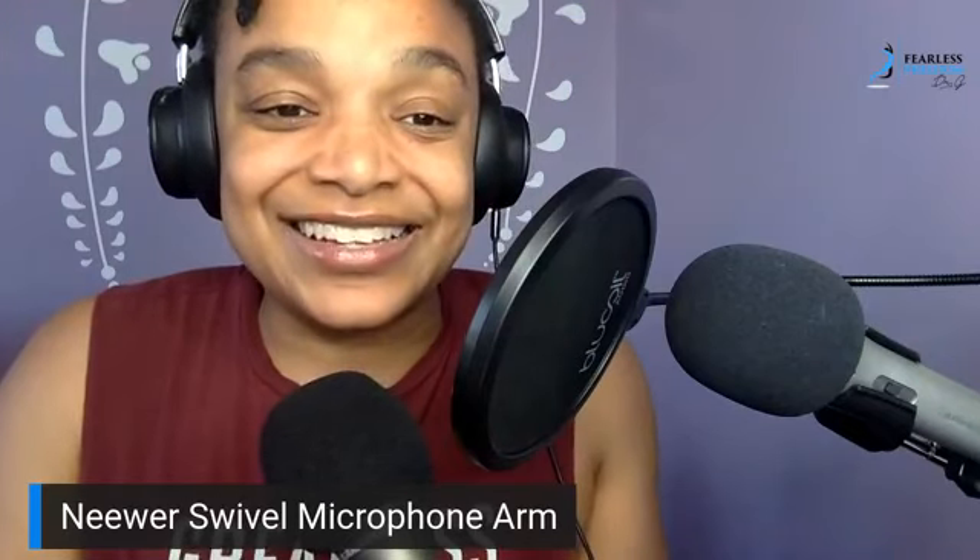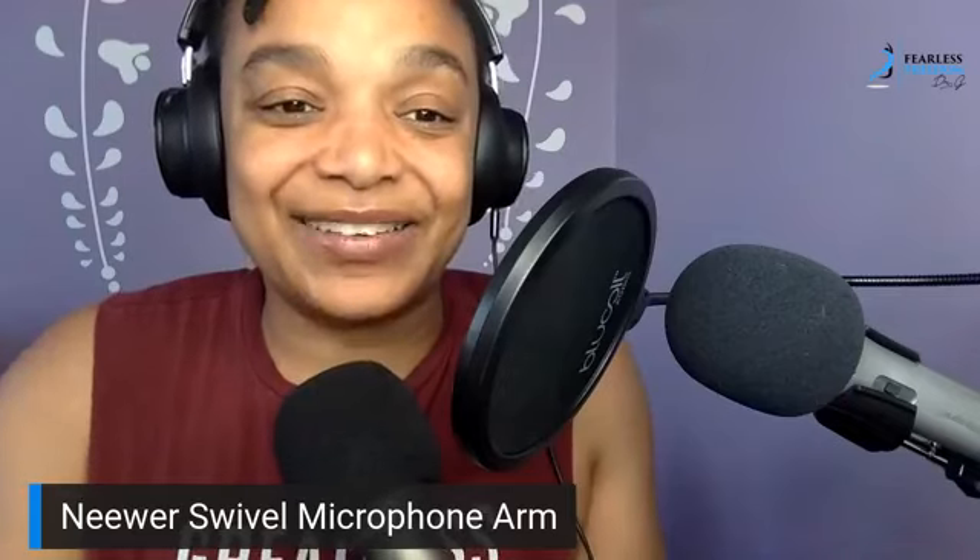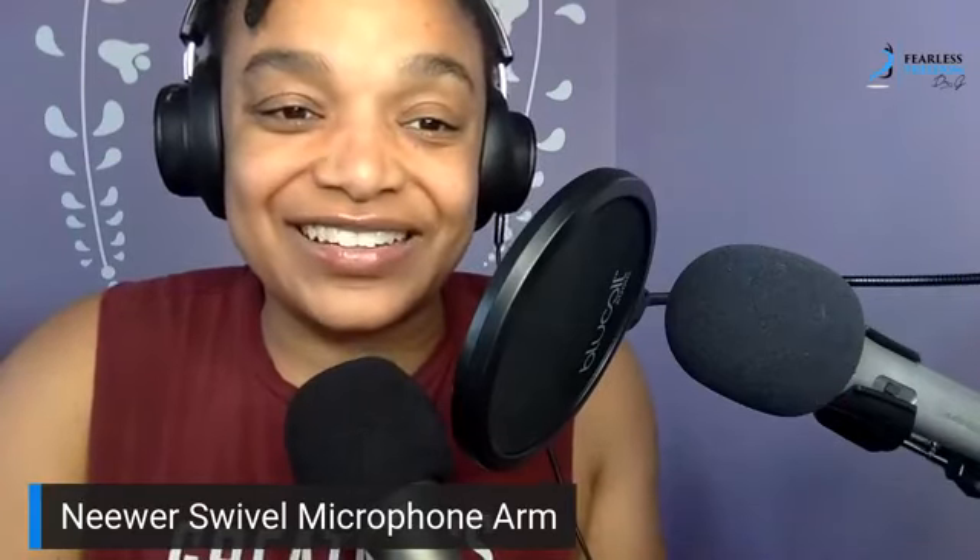Well, thank you — this is Dr. G tuning out. Have a great day, be strong, be brave, and unleash your greatness.